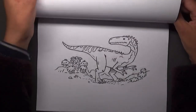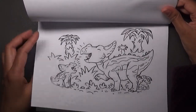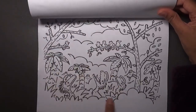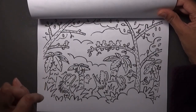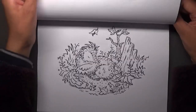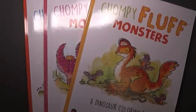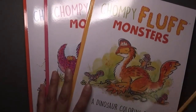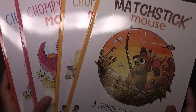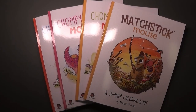I don't know if mice existed really at that time! Oh, I really like this one. My favorites are the ones with a bit of a scene — so I can color the scene as well — but there's a variety so whatever mood takes you. So yeah, those are my flip-throughs! I hope you enjoyed the flips of all these books. Those are Chompy Fluff Monsters Volumes 1, 2, and 3, and of course the new Matchstick Mouse: A Summer Coloring Book — newly released books from Morgan O'Brien. Thank you so much for watching, and until next time, take care, bye!